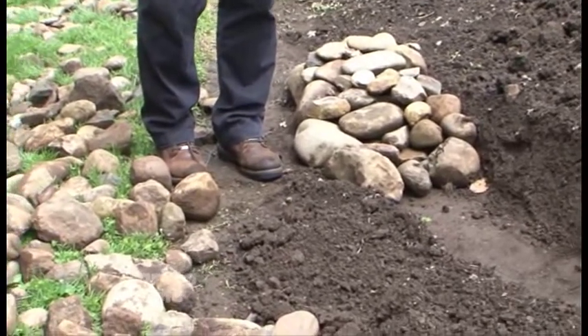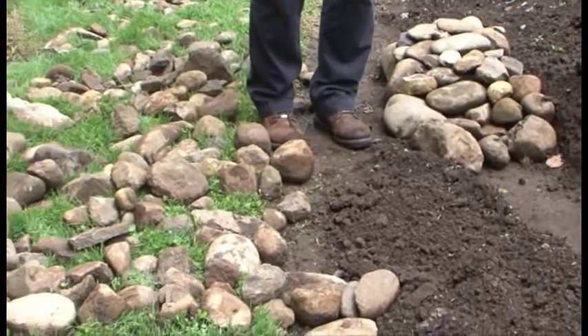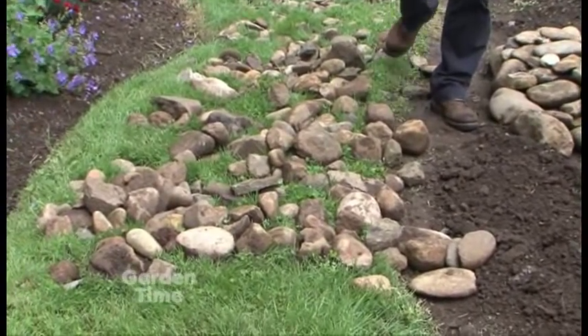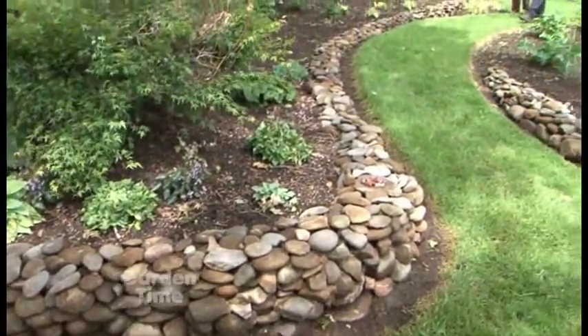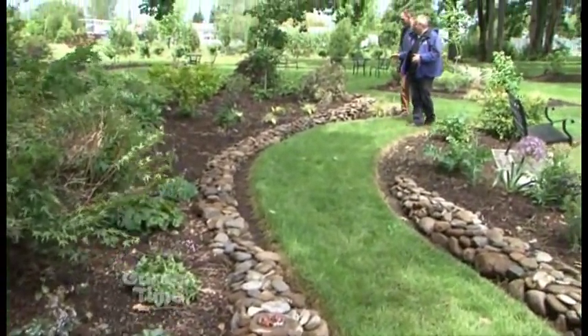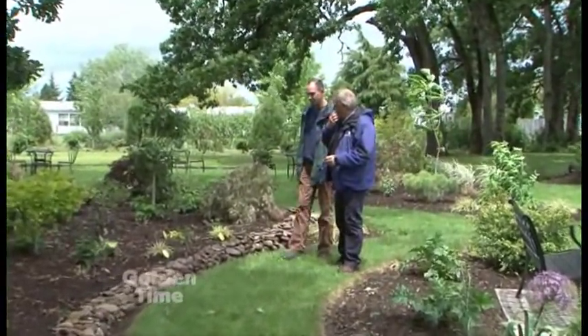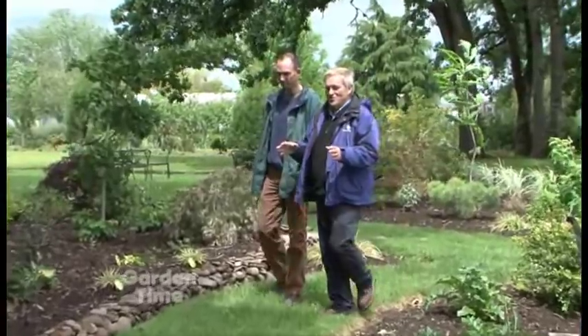You do have some walls that you've already finished and have been in for maybe two or three years now. Let's walk over there and take a quick look at those. Here we are at a wall that you put in about three years ago, right? Yeah, I started about three years ago. We were talking about the process, but you told me that when you started this, you actually started up here — correct?